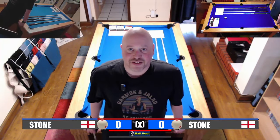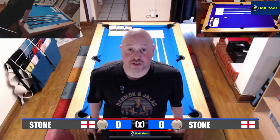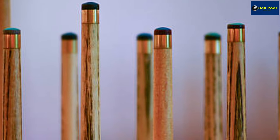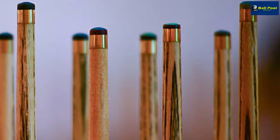Good afternoon and welcome. In today's video we will be looking at the effect that tip size has on the control that you have over the cue ball. The size of the cue tip in pool varies from ten and a half millimeters through to six and a half millimeters, and the tip that you go for is very much a personal choice.